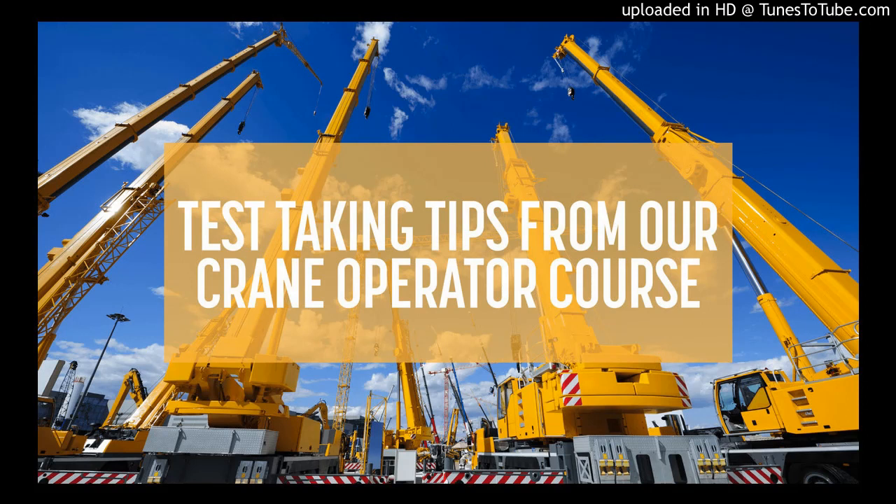Accreditation and Unit Standards for this program: Transport Education and Training Authority. Unit Standard Number for Operating Pendant and Remote Controlled Overhead Cranes: 116,235. Unit Standard Number for Operating Cab Controlled Overhead Crane: 116,231. Provided by Milani Operators Training School.